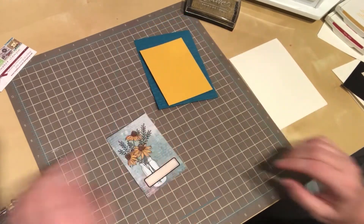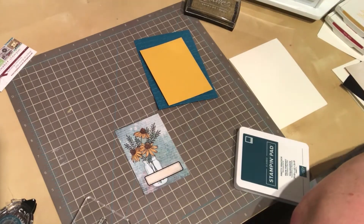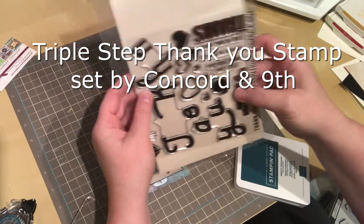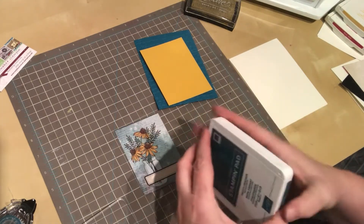Next we need a sentiment, so I'm going to do another thank you. This is from the Triple Step Thank You from Concord and 9th, and I'm just using the little thank you here in Pretty Peacock from Stampin' Up.